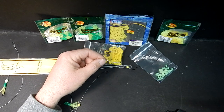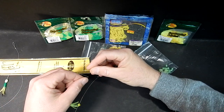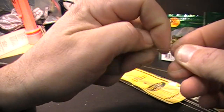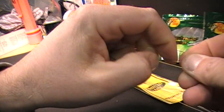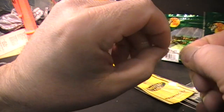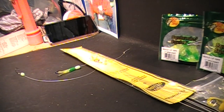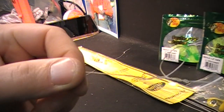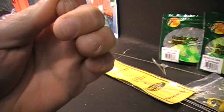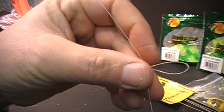To start the rig, you want to tie a drop loop. Take your line with the hook in one hand, make a loop, then start twisting — one, two, three, four, five. Now take the line in the middle, put it right through — I'll use my teeth for that. As you can see, I pulled the loop through. Now snug it down, and there's your drop loop.